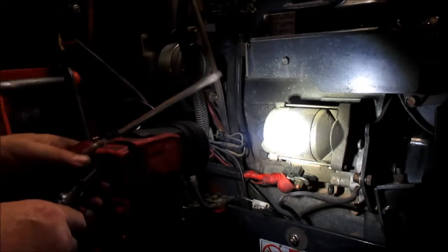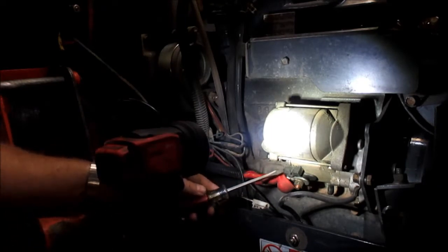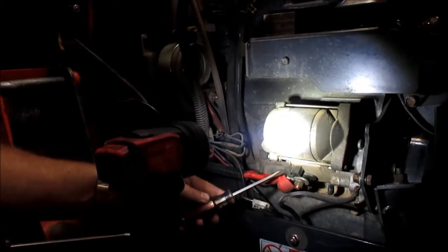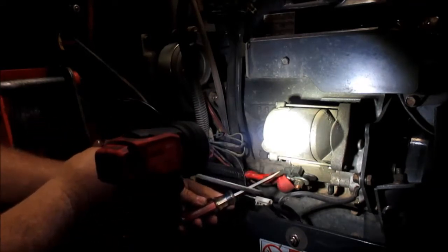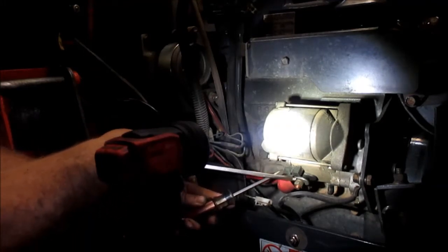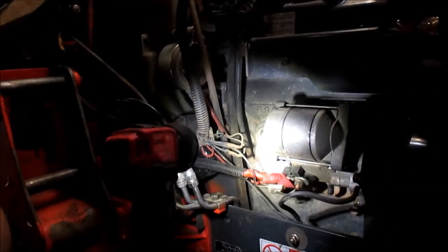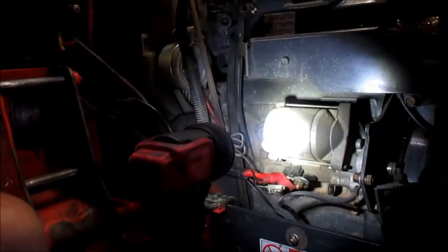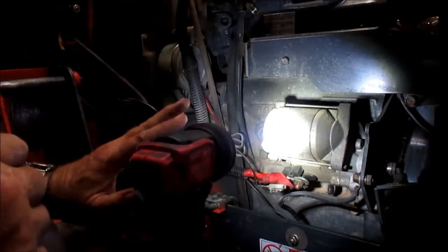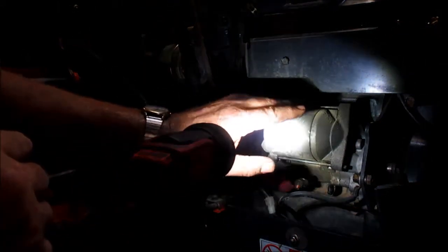I'm going to use two screwdrivers because that's pretty much the easiest way to do it. I'm going to use this screwdriver to touch the terminal inside where the start solenoid connection would go, then use the other screwdriver just to short over to it. Let's see what happens. Oh, I didn't mean for it to start! Anyway, I bypassed all the safety switches and all the wiring doing that, and that just tells me right there that the starter's good.